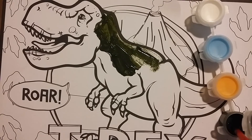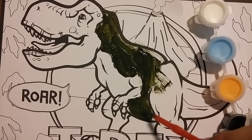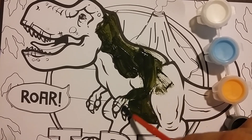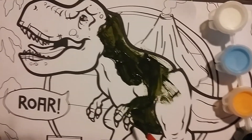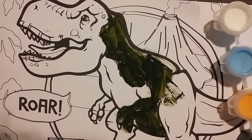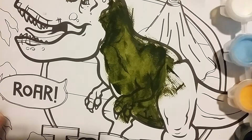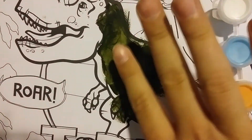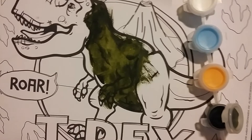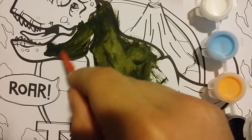We're gonna continue painting this. Looks like you can't see anything really. Okay, so what I'm doing is the green was too dark. So what I'm doing here was I was trying to use my fingers and smear it, so you can see the black lines and that stuff. So I'm gonna continue doing this over here and do the face and all the others.